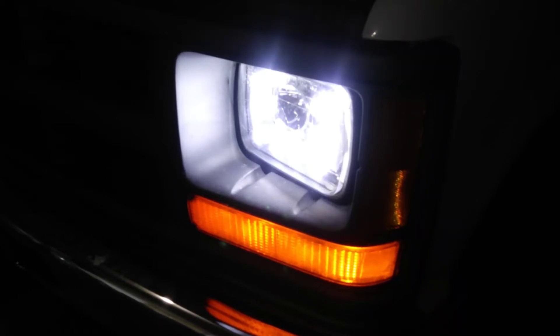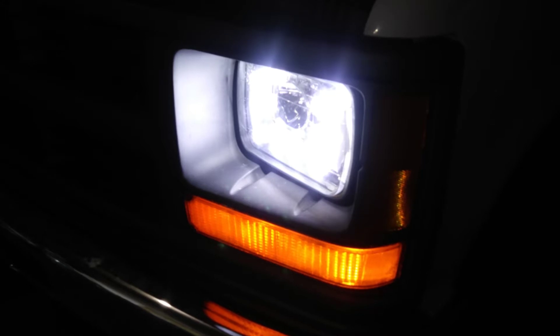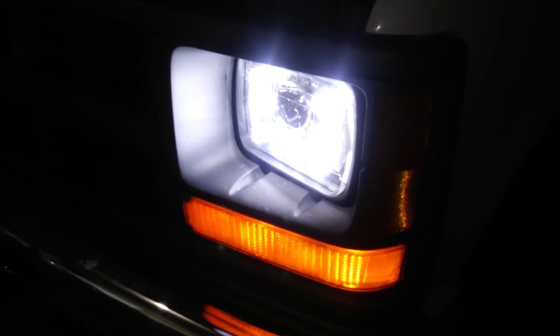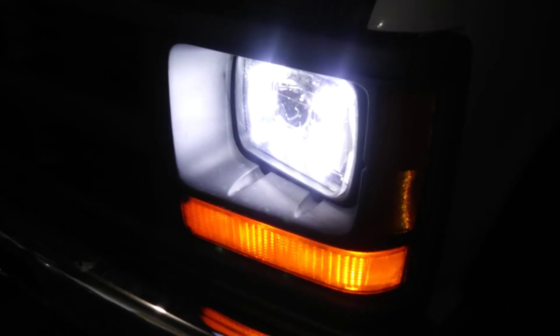A few videos back, I installed these LED headlights in my pickup truck. These headlights have actually been really good and I really like them. However, there has been something that I have noticed that I've been trying to fix, and that is they do a little bit of a flickering or strobe effect when I first start the pickup truck.